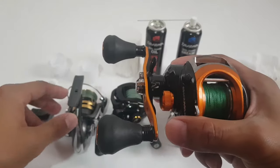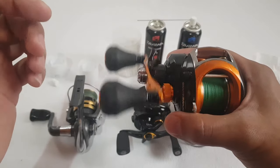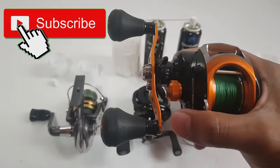That's how I clean and maintain my fishing reels. I'm going to do the same with the two other reels. Thank you for watching, and see you in my next video — tight lines!